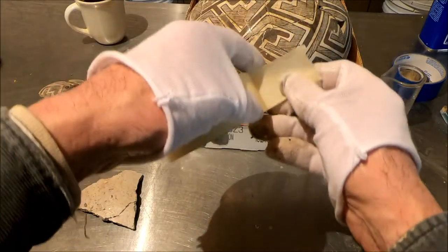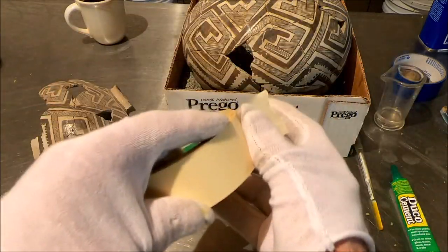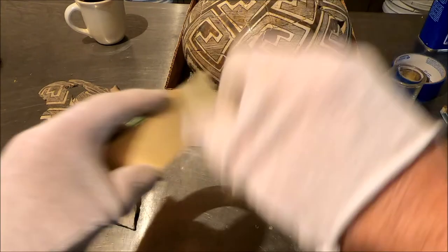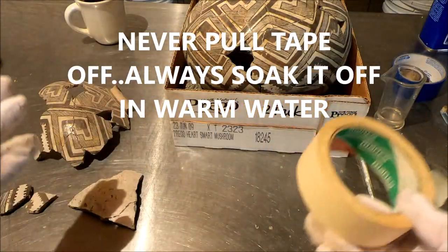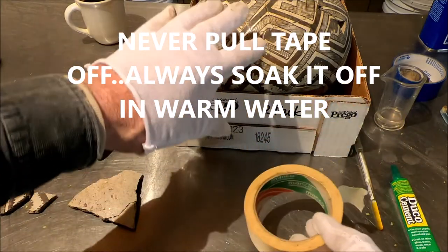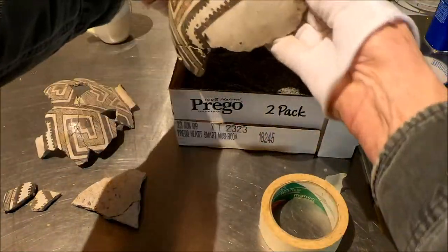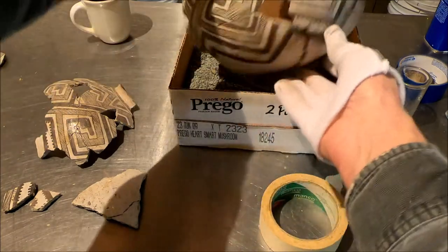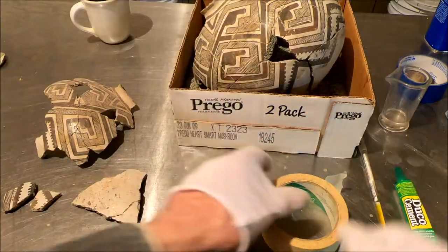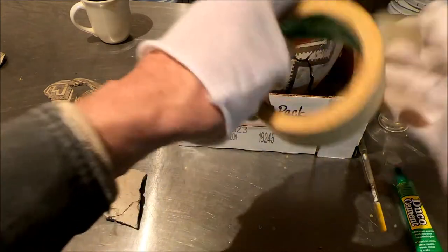If you ever use it on a vessel, it's okay, but never pull it off — you cannot pull it off, you have to soak it off. Just to show you how, I'm going to do some on this vessel, probably when we pull this crack in. Masking tape: always soak it off, never pull it off.